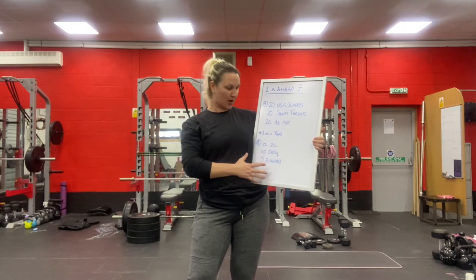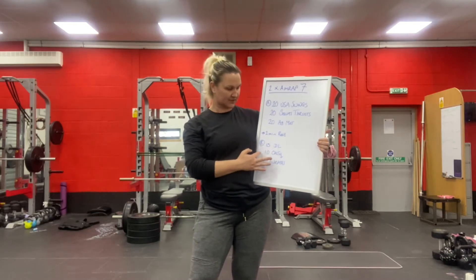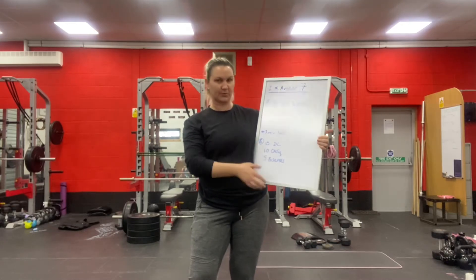The second seven-minute AMRAP is where you'll do 15 deadlifts, 10 overhead squats, and 5 burpees.